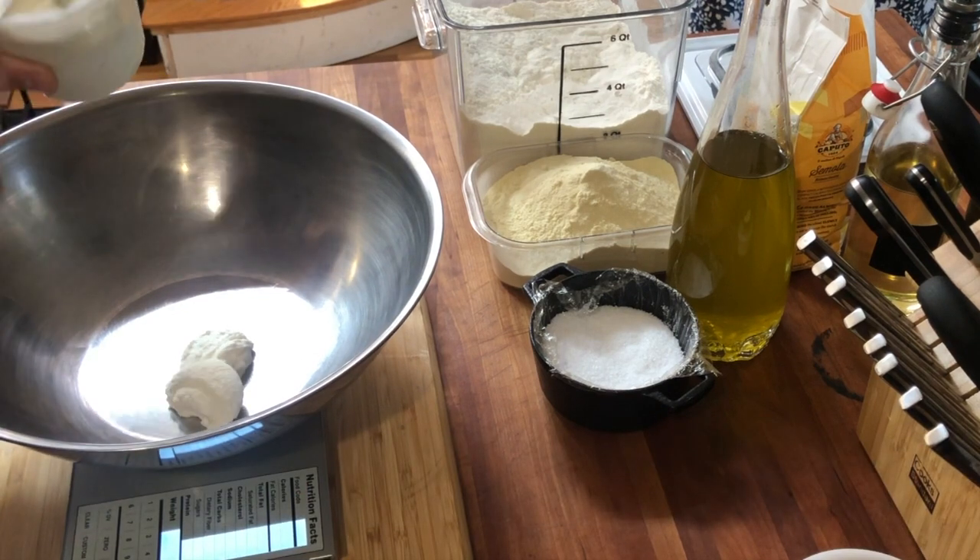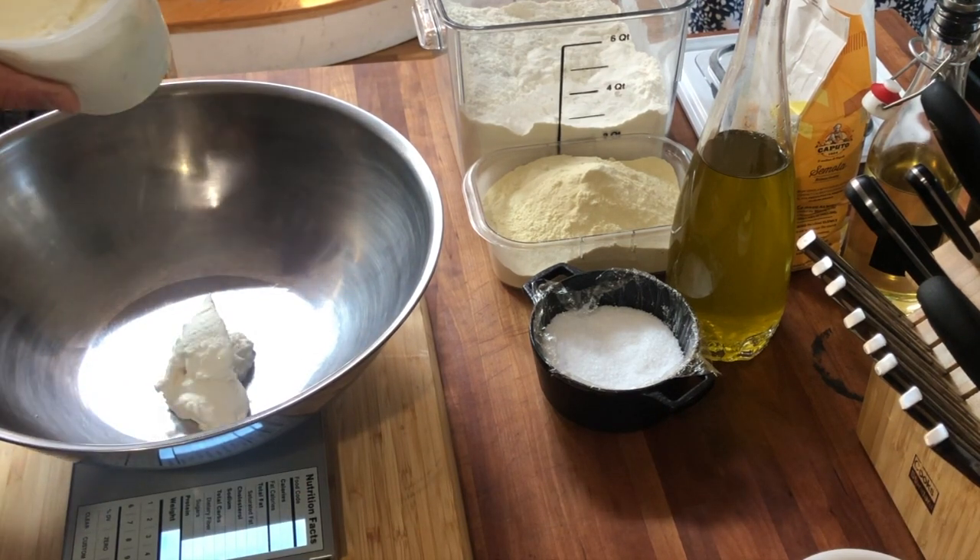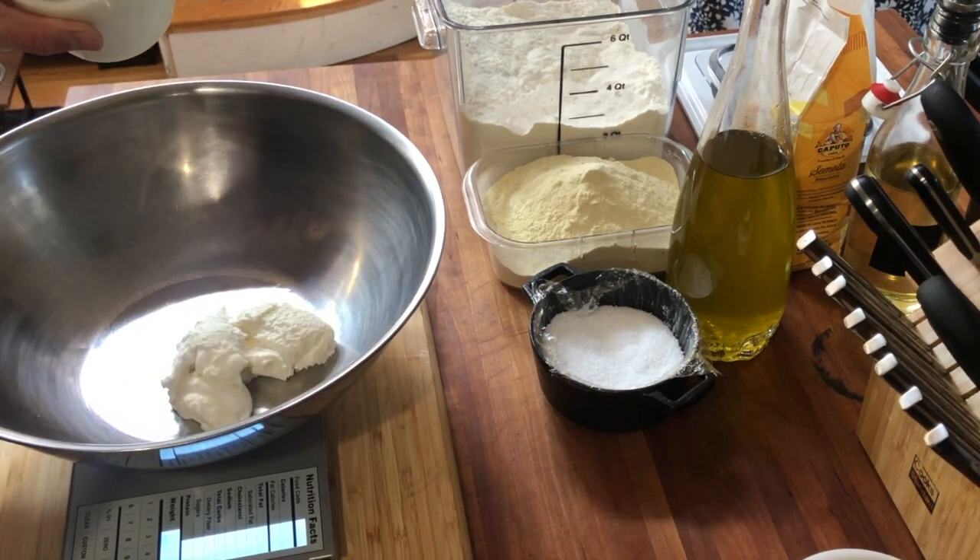Listen guys, for best results don't use anything that's fat-free or low-fat. If you're going to make cavatelli, go all in or just don't even watch this video.